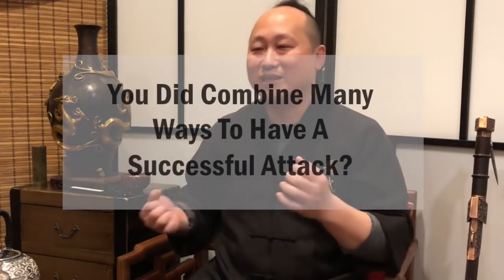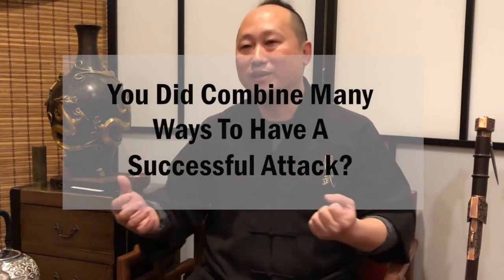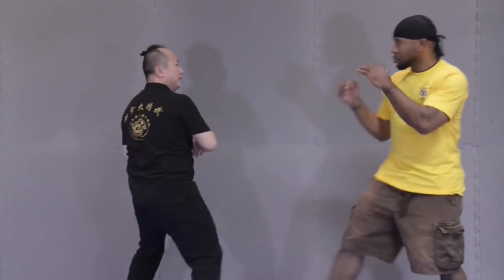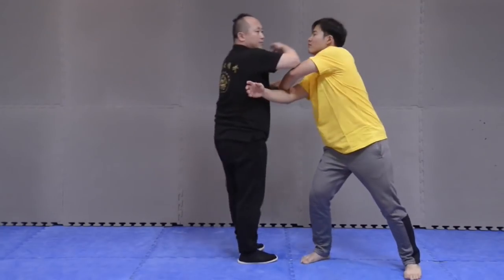For example, using Pak Sao — I avoid the punch, go to a good angle, and do the striking. It's good, but even if you're very skilled, you can still get hit by a lucky punch and be seriously hurt. So the idea is: when you control the person, you use the timing we call 'diao da' — when you hook or control them, you launch the strike at once and don't waste the timing.